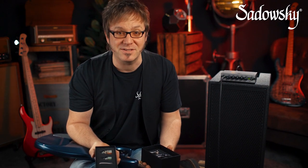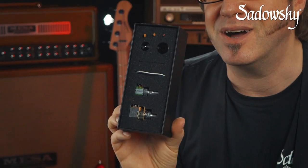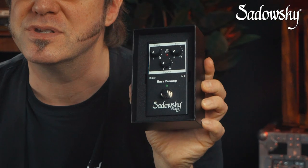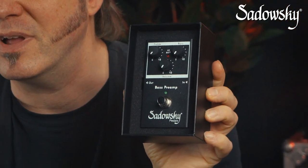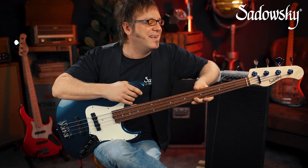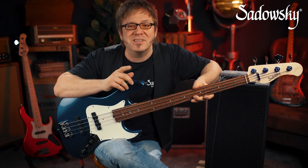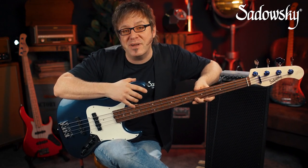The legendary Sadowsky preamp is one of the best-sounding and most reliable preamps on the market. And here's the good part: you can actually upgrade pretty much any bass with a Sadowsky onboard preamp as a replacement. Or if you do not want to modify your instrument, you may as well use a Sadowsky outboard preamp. That's it for now — I hope this helped. I'm Lars Lehmann for Sadowsky Germany. Should you have any questions, please go to sadowskybass.com to check out all the info.